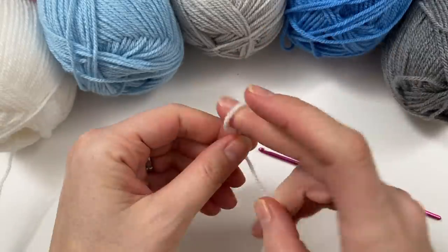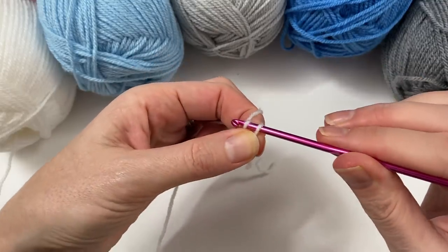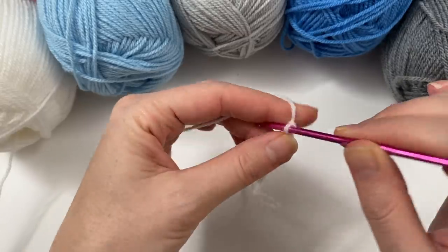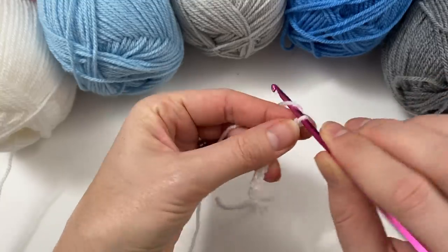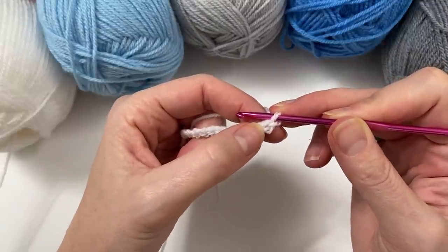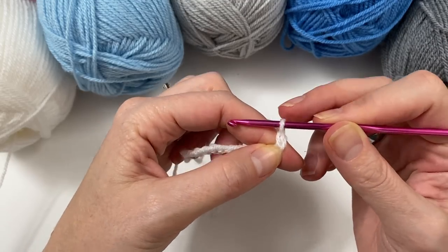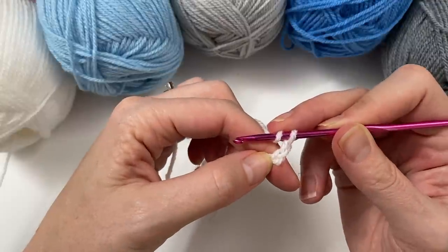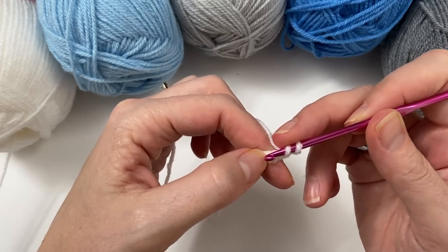So I'm making my slip knot, insert your hook, and I'm going to chain twelve. Then I am going to use that last stitch as my final stitch, so I'm going to do another chain - that's my turning chain. Then I'm going to yarn over ready to do my double crochet in that very last stitch, which was my twelfth chain.